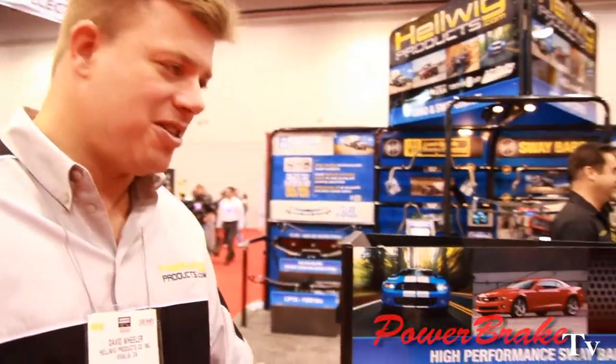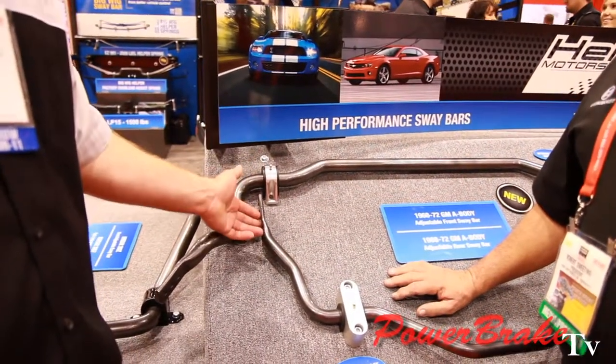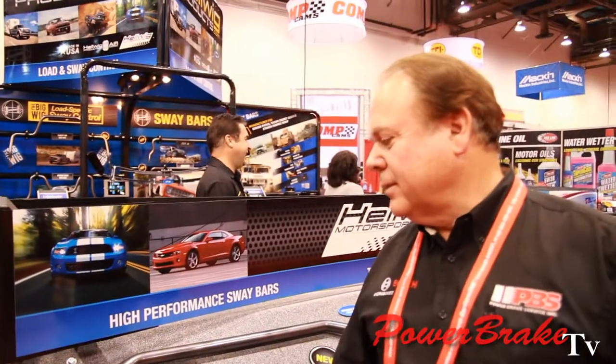Also, with our adjustable rear bars, they can double as a drag bar by firming up the suspension attachment point. So you can drive it on the soft setting on the street, firm it up for the drag to control some of the wheel hop, and then soften it up for the ride home.